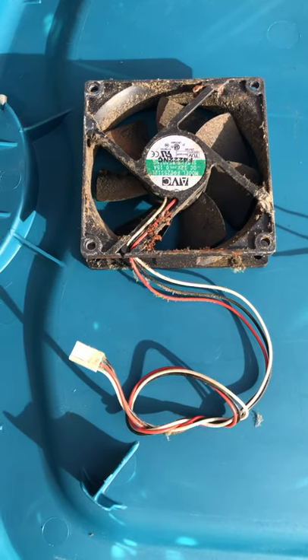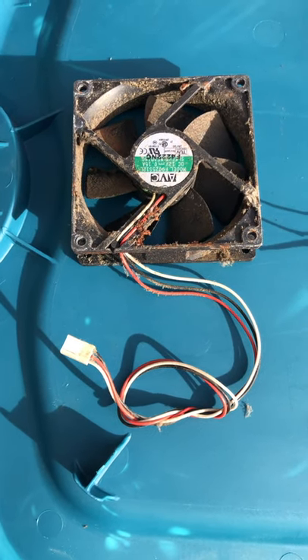Hey everybody, Shark Scrappin' Shorts. What's inside computer fans?